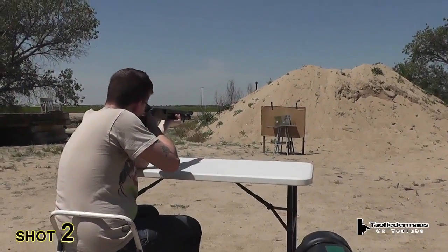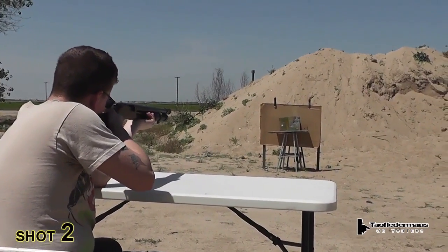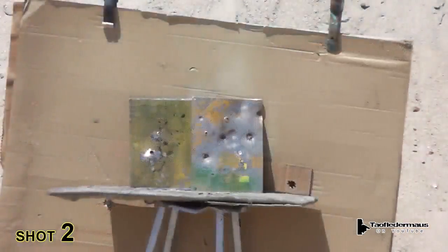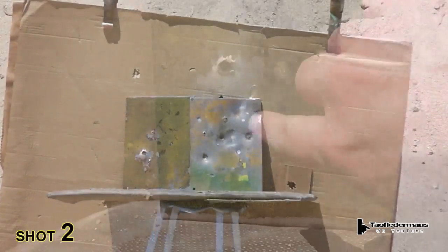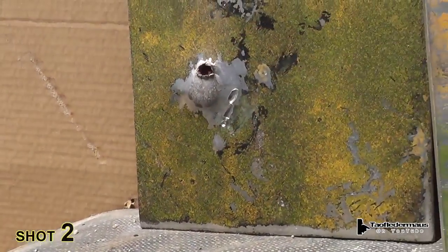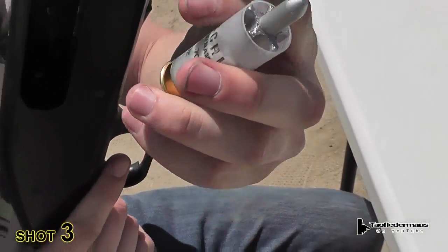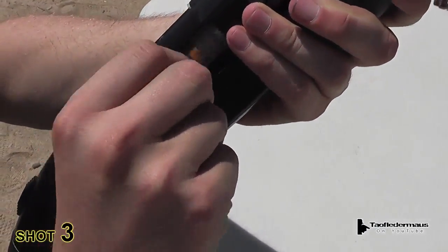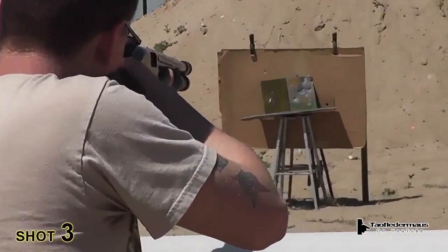Okay, dart number two. Left plate. And you can see where the round hit. It should be noted that these plates are set at about a 20 degree angle. That allows us to use simple geometry to deflect the rounds off to the side and away from us.